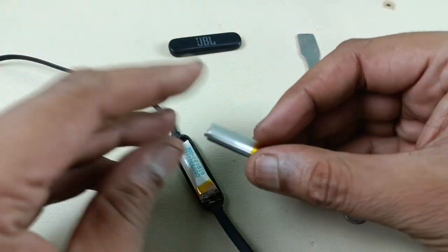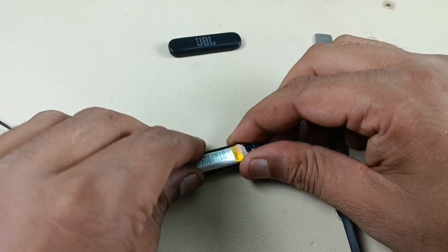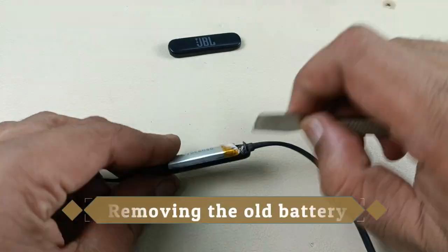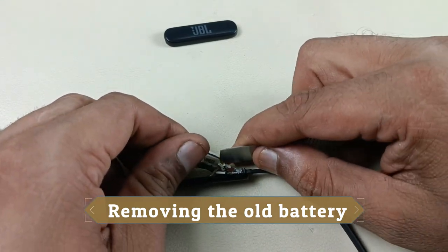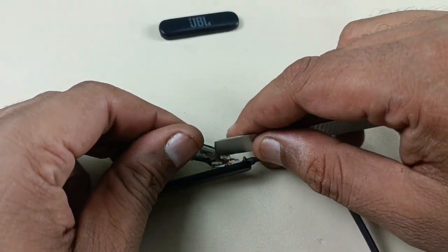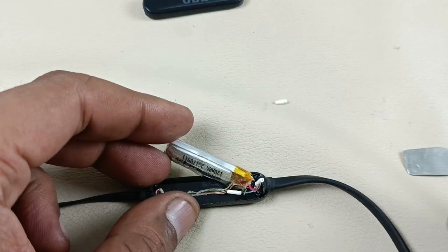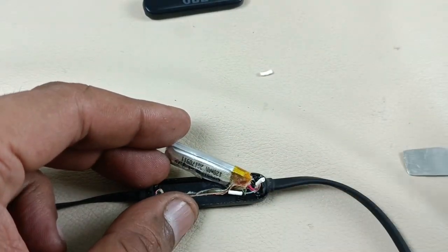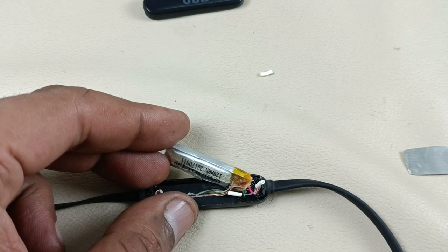So this is the old battery and this is the new battery. Let's remove the old battery. Now removing the wires — there's black and white, and black and red cable. We have to remove it.